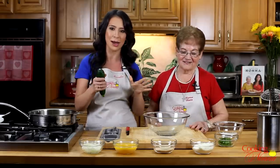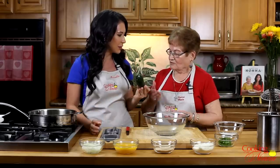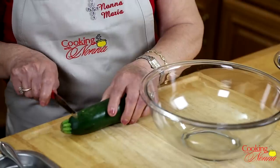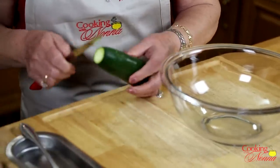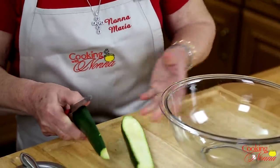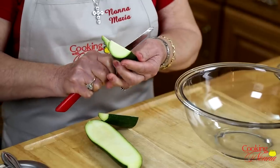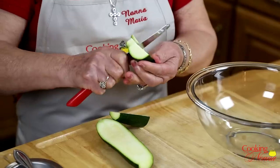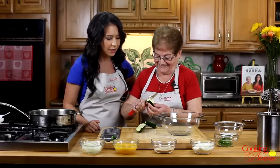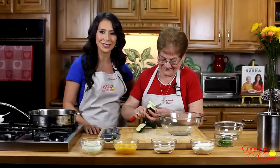We're not going to make a big batch today, just a small one. So, Nonna Maria, what's the first thing we want to do? Okay, we've got to cut it now — nice and small. So show the way you cut the zucchine. Cut this end and throw it away. And now you cut it down the middle. She doesn't love serrated edge knives — she's really the only Nonna I've ever met who has ever said that. Usually all the Nonnas love these knives.